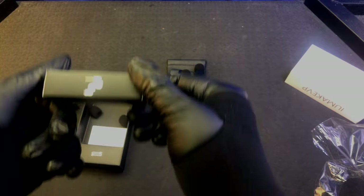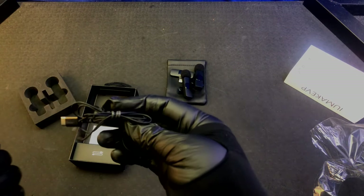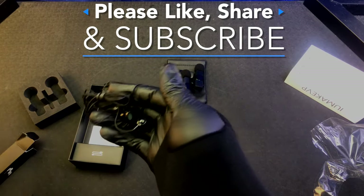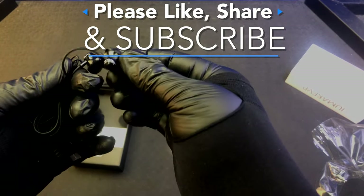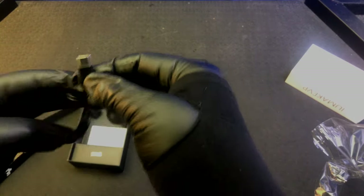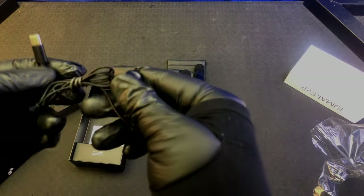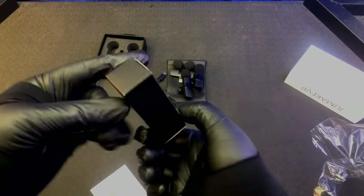Right now you're hearing the way I normally record these videos, which is just with the microphones in the iPhone. I punch it up a little bit — I use noise reduction and boost the bass a little bit to make the sound deeper, like I sound now.